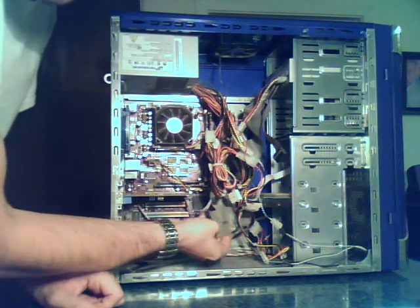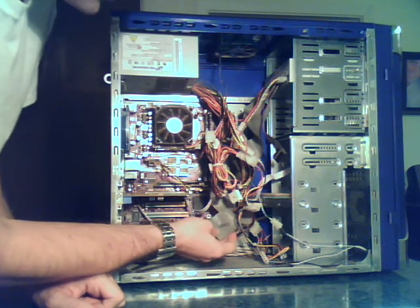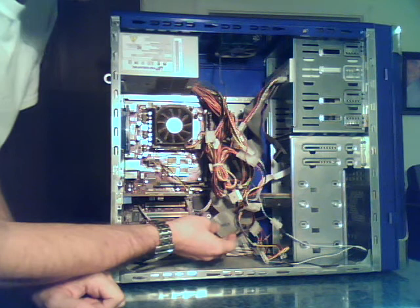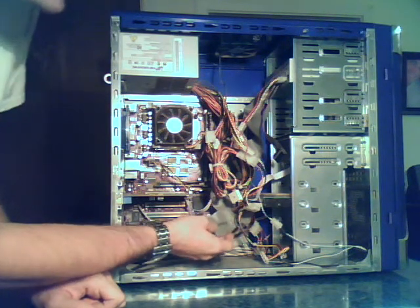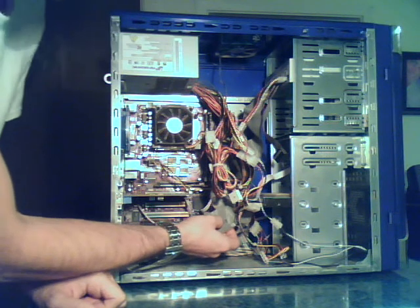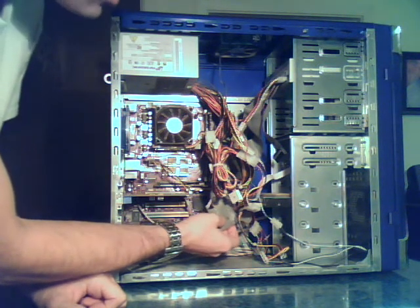The IDE cable is just a big, fat, gray cable. If you have a SATA drive, normally the cable is red, sometimes black, and it's no wider than your pinky finger. There are pictures on my page — Auburn Custom PC on Facebook — that show you the difference between the two drives so you know what you're working with.